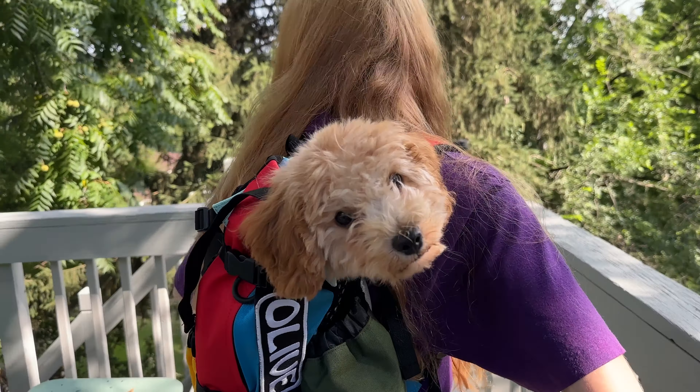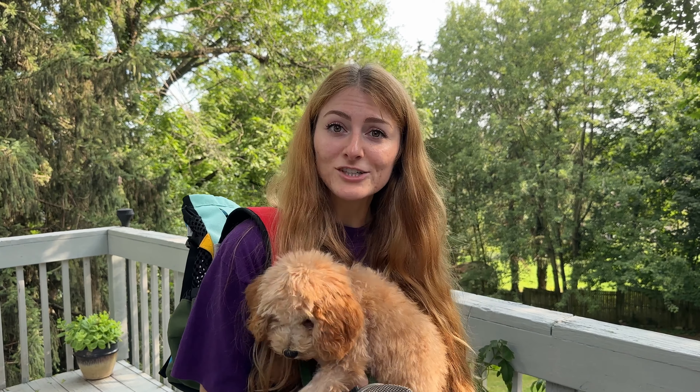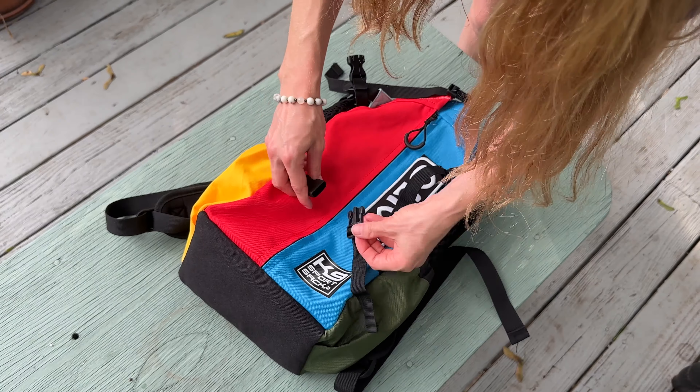Safety is prioritized with a sternum strap equipped with an avalanche whistle clip. Plug your ears if you don't like obnoxious sounds. The sack's wide base is thoughtfully designed to accommodate your pooch and their posterior comfortably. Upgraded side mesh and back cinch straps further enhance breathability and stability.